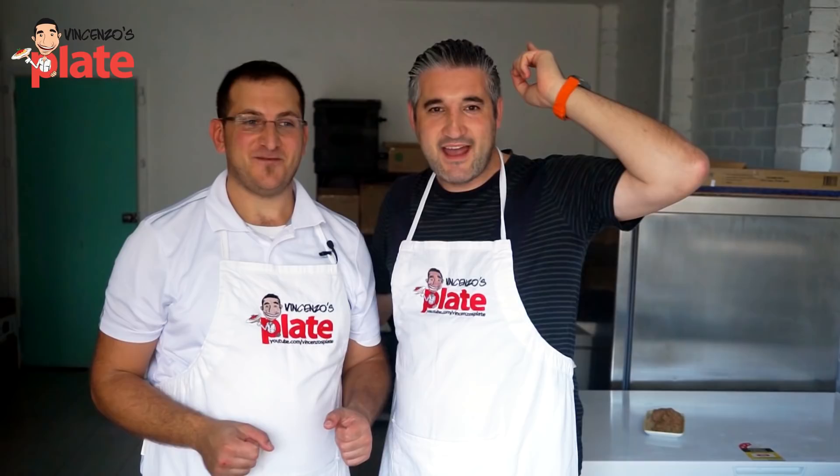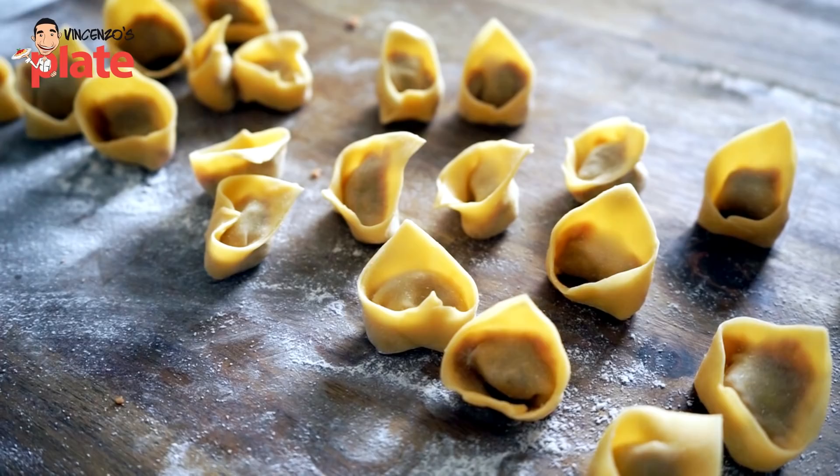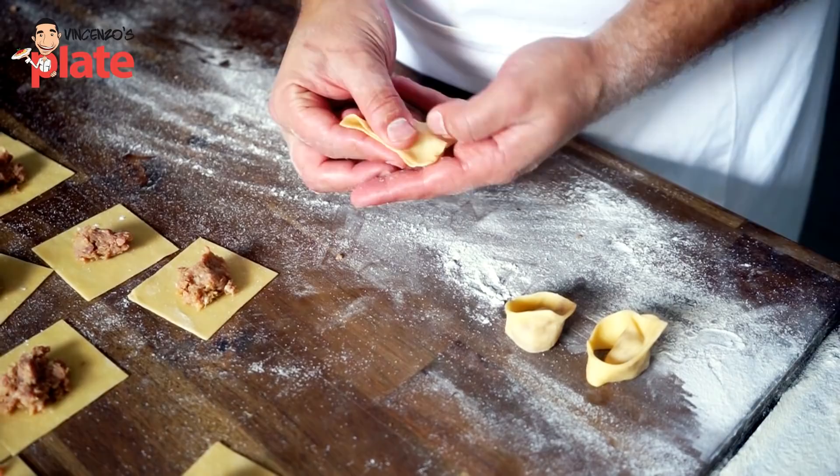Hi and welcome to Vincenzo's Plate. And welcome to Ottavio Bonacorsi from the Laboratorio Artigianale Bonacorsi — the Artisan Pasta Lab. Here we have the master of pasta. He makes everything by hand, which means made with love. It always tastes better. Absolutely. And he's showing us how to make tortellini, an amazing Italian creation. What's the story behind tortellini?